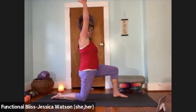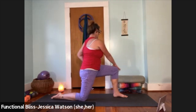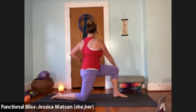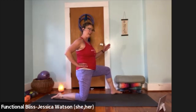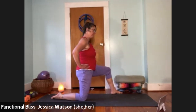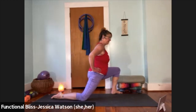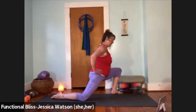Right hand reaches up — lean over to the left for a nice side bend. Then lift up. Right hand reaches across to the left knee, rotate to the left, take a breath. When you're ready, release. Now toe heel the foot out to 45 degrees, finding the outer edge of your mat, and lean in — let the knee come past the toes, push back up. Repeat a few more times.